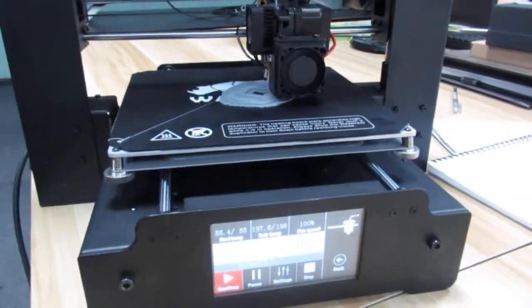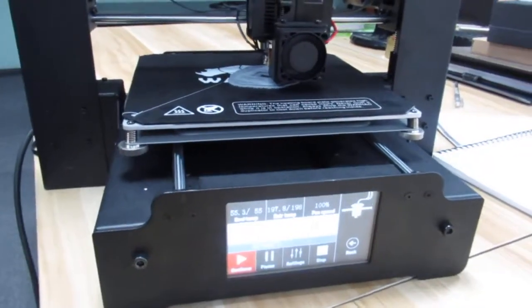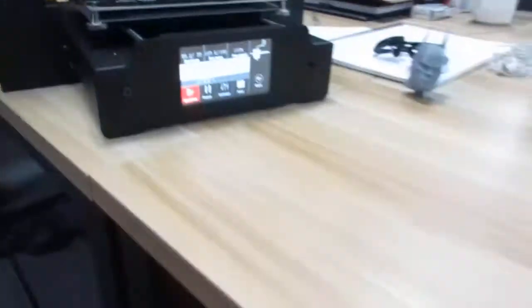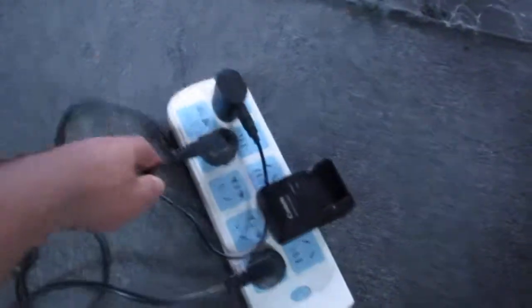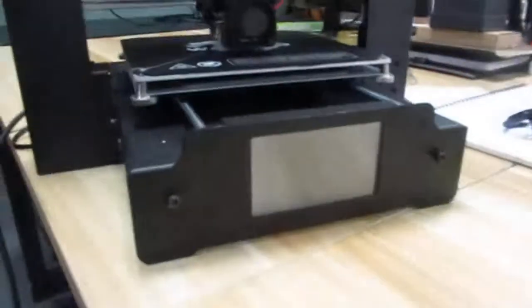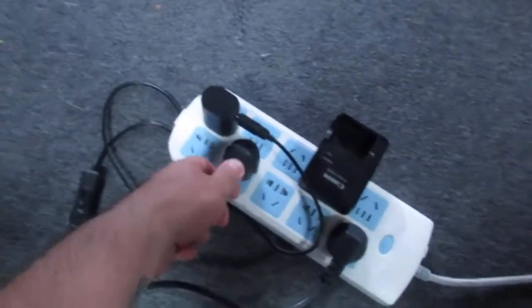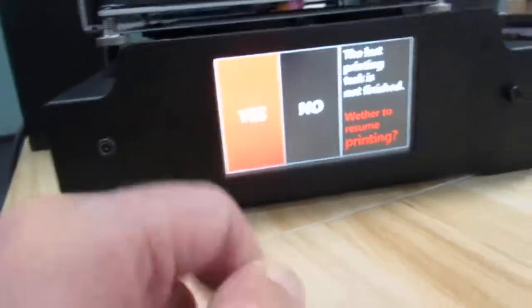Alright, I have the A1 3 Plus Mark 2 and it's printing now. I'm going to unplug the power cord and see what happens. And yeah, it stopped printing. Now I'm going to plug it back in.